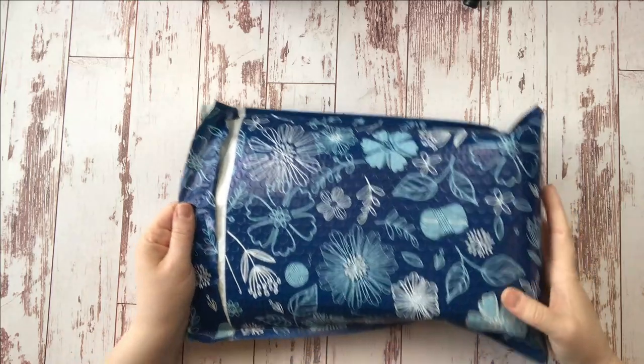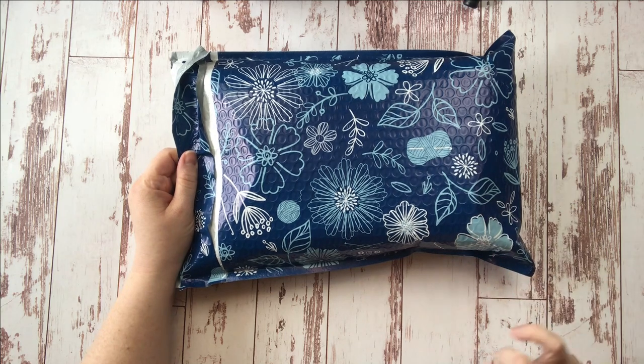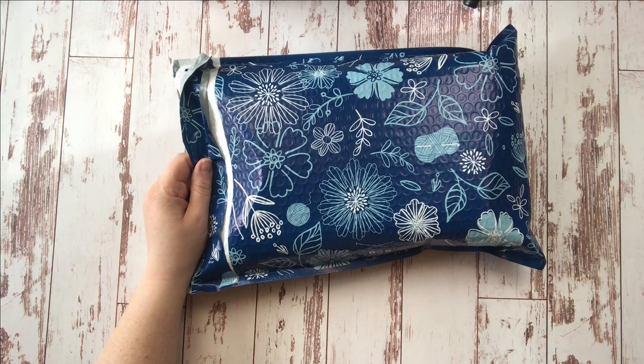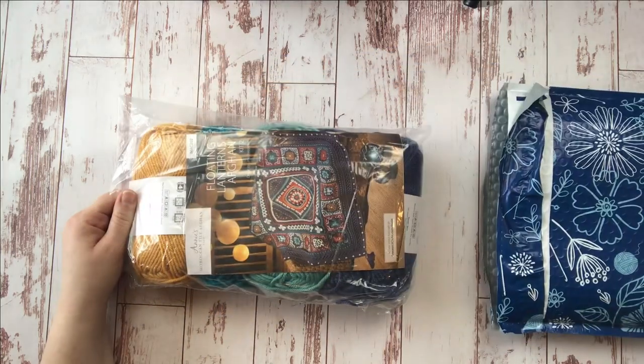Hello crafting friends! Jessica here with Tiny Worlds of Wonder. Today I'm stopping in to show you a video diary for month two of Annie's Crochet Club Moroccan Tile Afghan. I received my second kit in the mail in this beautiful poly bag. We're gonna take a peek inside today, then I'm gonna go on a grand adventure and crochet month two. I'll keep track of my progress and check in with you at the end.